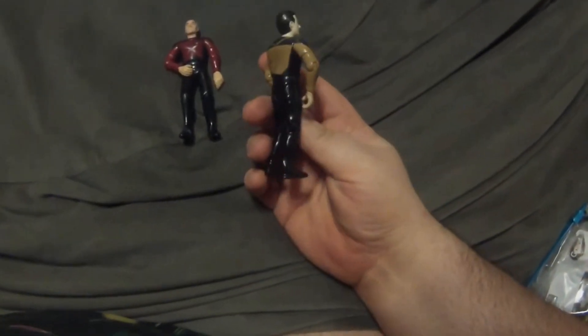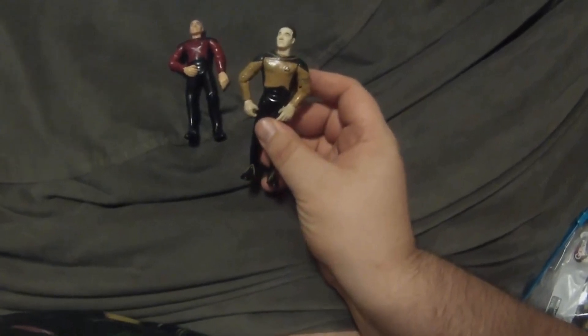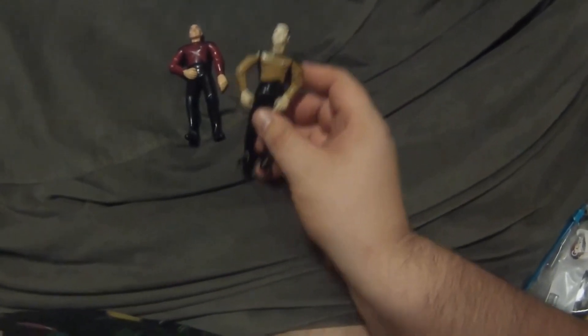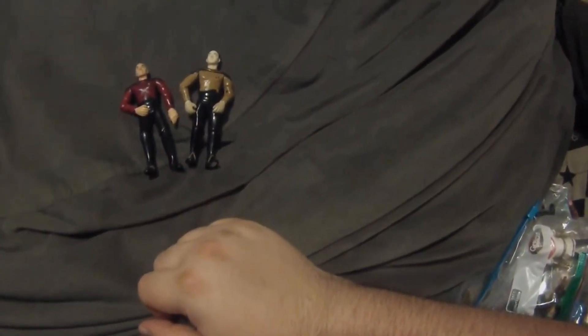Then there was Data, which is again a little bit of a customized one. I did use some of the same Data parts, but I didn't like the fact that a lot of the Data parts were actually reuses from the previous wave of figures that they had made.